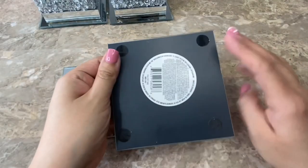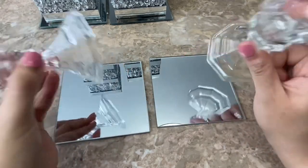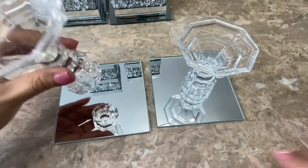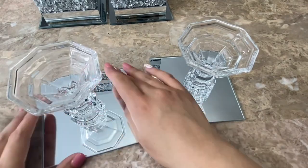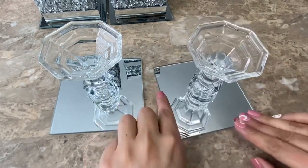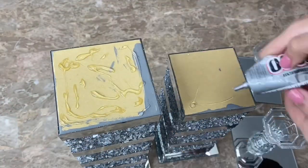Then I used 2 more mirrors but this time I removed the tabs from the bottom. I am going to be using these 2 glass candle holders that I bought at Dollar Tree and I will be gluing them onto my mirrors using E6000. After centering the candle holders onto the mirrors I let them completely dry, then I used E6000 to glue the mirrors onto my candle holders.